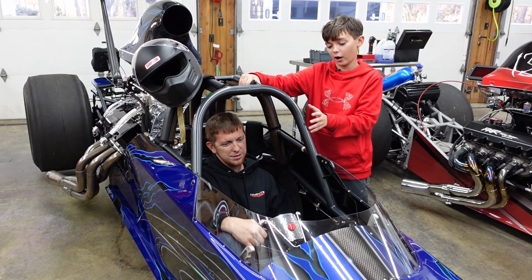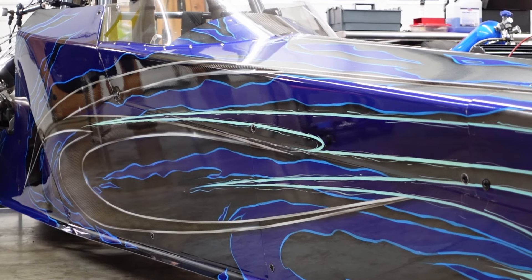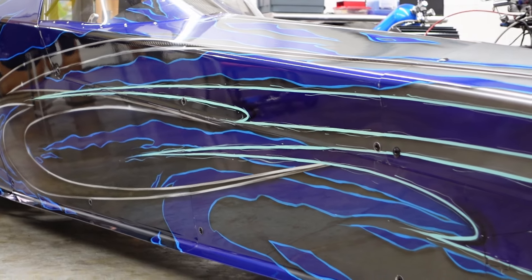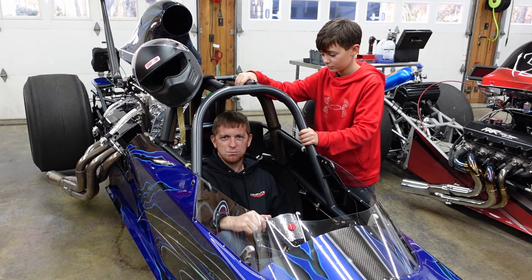Now that you have the car in the shop, what are you thinking of naming it? I'm thinking Storm — it's kind of got that stormy vibe, she's blue, she's got lightning looking through her, looks a little angry. So I'm thinking Storm, maybe Stormy. Let us know what you think in the comments — if this was your dragster, what would you name her?